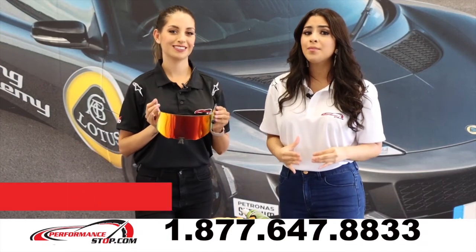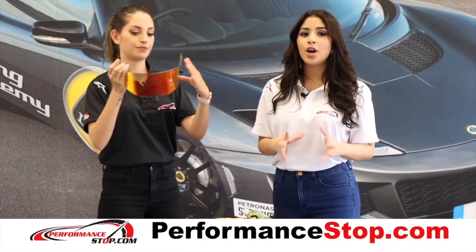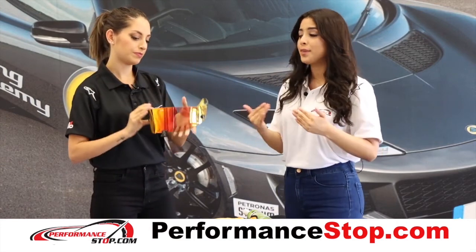John from New York is asking how to clean his Stylo anti-fog visor. Here's how we're going to do it. First of all, in order to get better results, you have to remove the visor from the helmet.